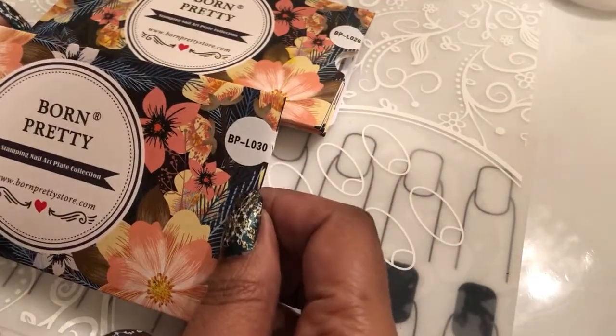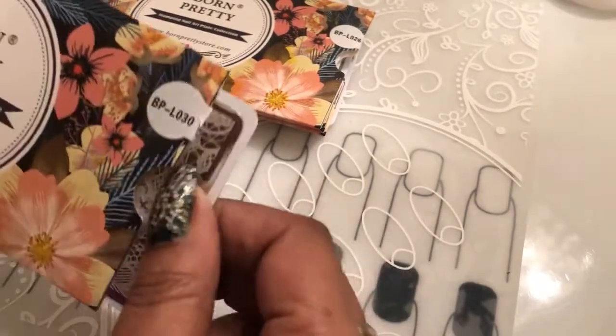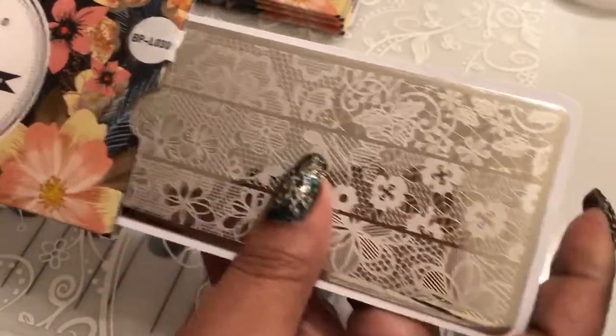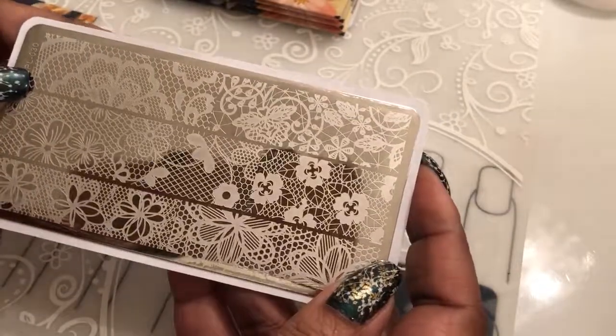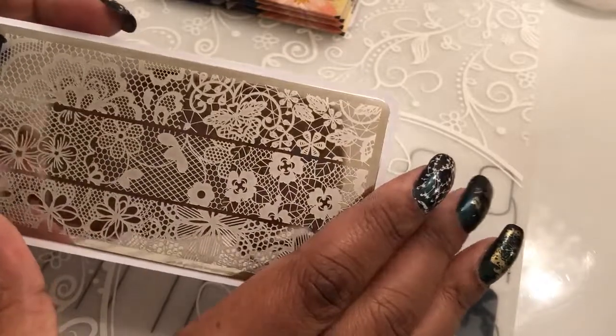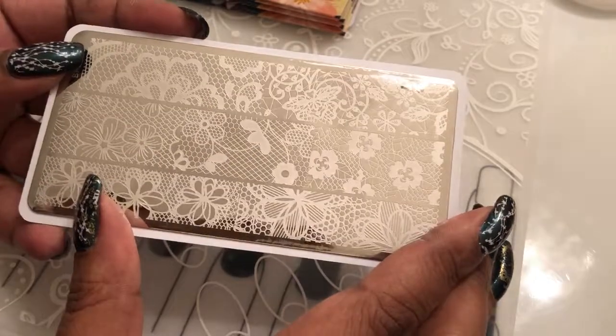I got one, two, three, four, five different plates, and we're going to look at them together. So this is the first one. This is Born Pretty L030, and they come in these nice little sleeves. I try to keep the sleeves for storing the plates. And this is really a pretty lace image plate — I've taken the blue film off of all of them just so that this video can be shorter.